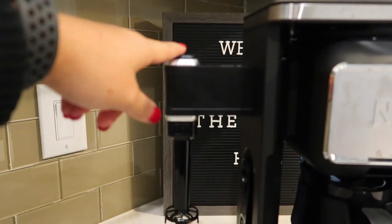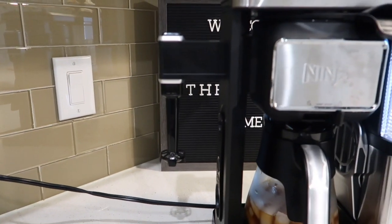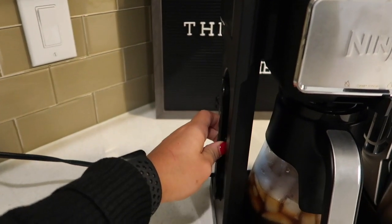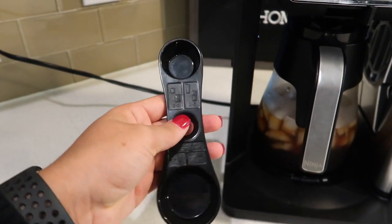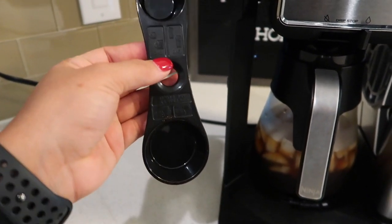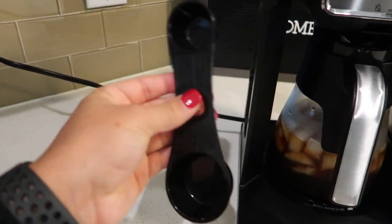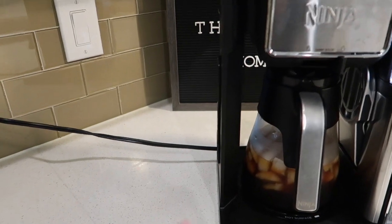There is a button and you press it and it froths the milk, which is super awesome and convenient if you want to make at-home lattes instead of spending money all the time. The next thing is the little scoop — it has a smaller section and a larger section and tells you exactly how many scoops you need for the amount of coffee you're making. You don't have to worry about measuring it out; it literally measures it out for you. It's compact and you just stick it right back on the side.